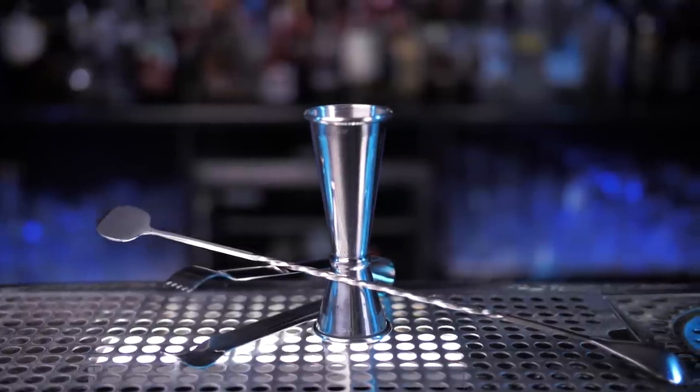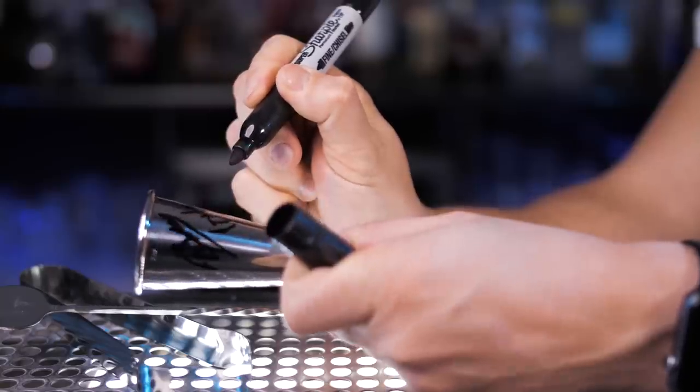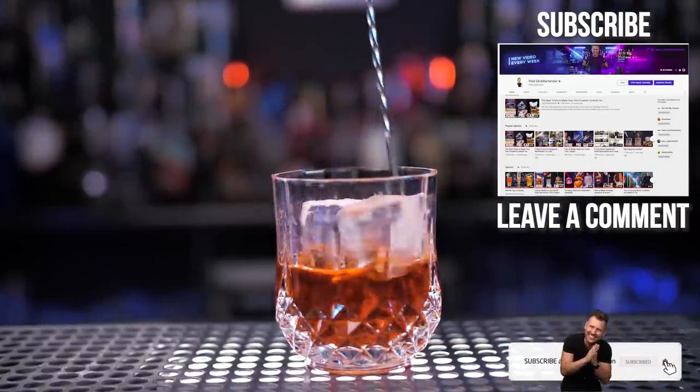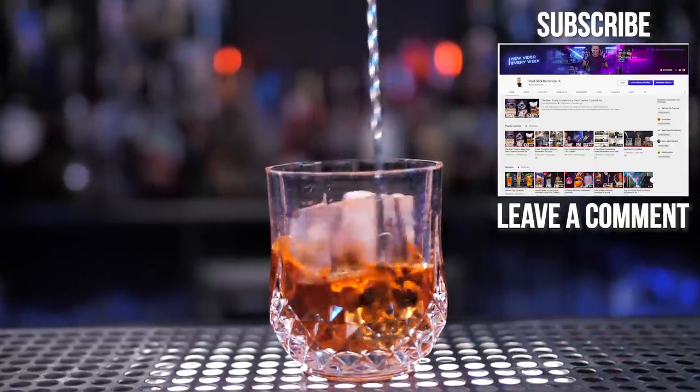Every week I always have something for you guys. This week's giveaway is not going to be a bar set with shaker, but we'll be doing a lot of stirring with ice, so I prepared these three items. For a chance to win, all you need is be subscribed to this channel, leave a comment below, and one of your names will be announced at the end of next video.